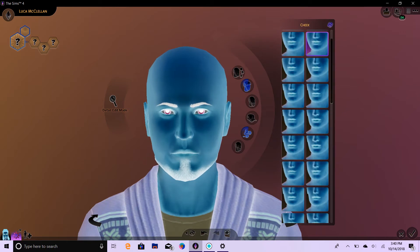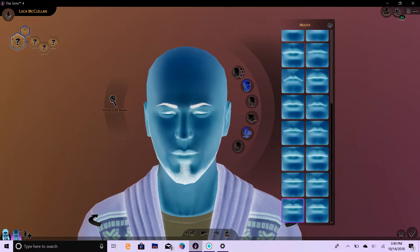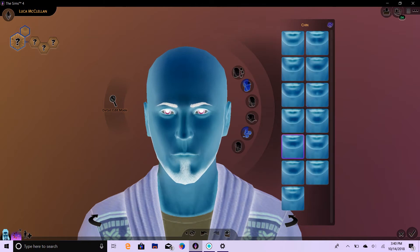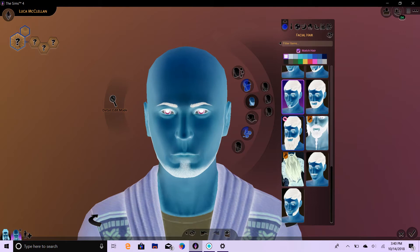And then cheeks. One, two, three. Jaw — sometimes you've got to click it just right. One, two, three. Let's do his lips. One, two, three. Let's do his chin. One, two, three. Then I'm going to go ahead and do his facial hair. One, two, three.